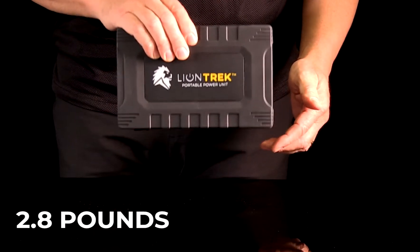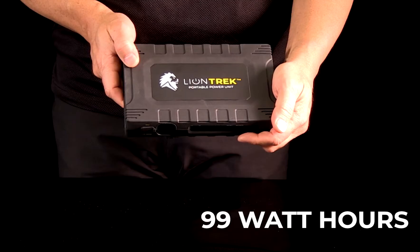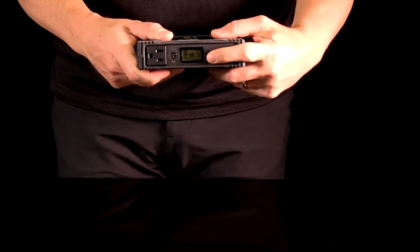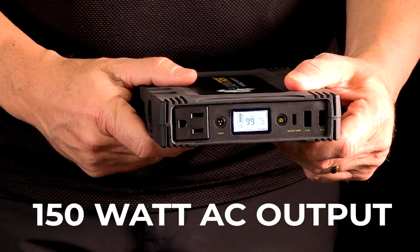The Trek is a tiny 2.8 pounds but packs a punch with 99 watt hours of power — the highest amount possible while still being approved for air travel. It has a comfortably grippable body and a durably designed case with a lit LCD display and a variety of outlets for power, most notably an AC plug with 150 watt output.